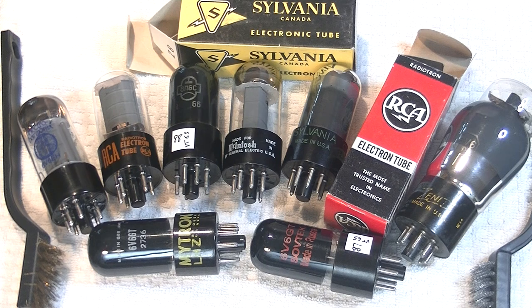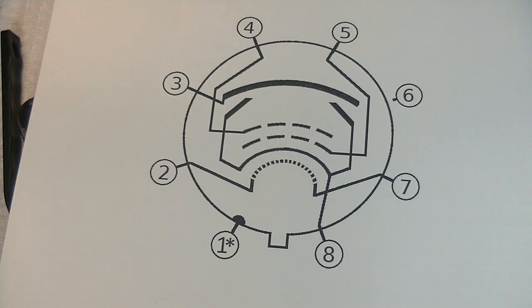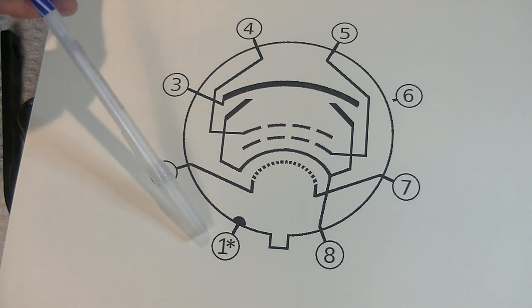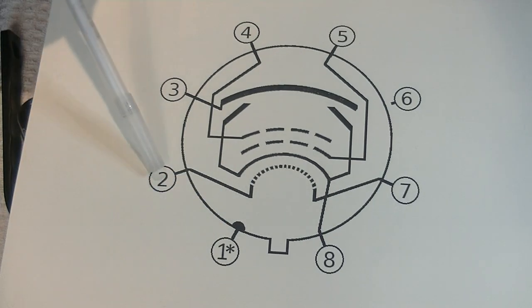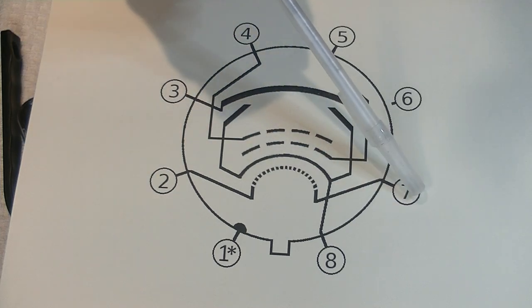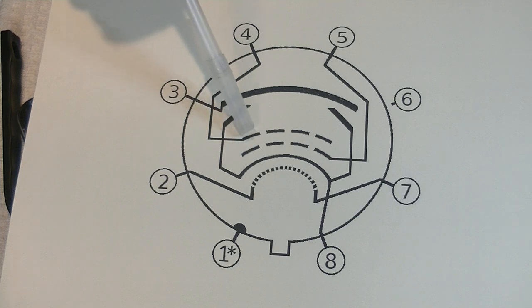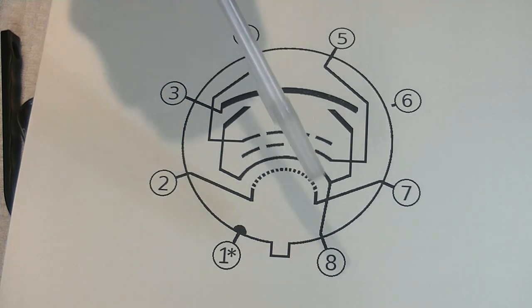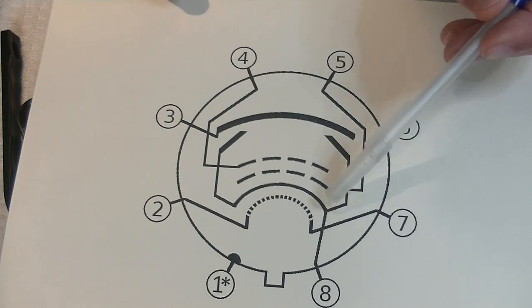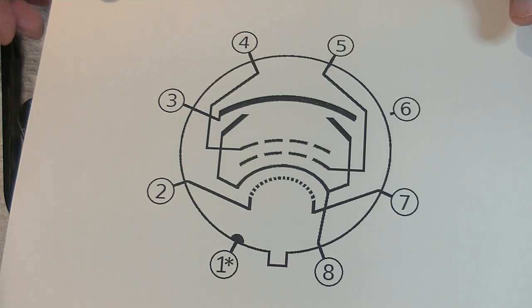Let's take a quick look at a pinout sheet. Number one is normally vacant except on metal jacketed tubes where it would go to ground. Two and seven, that's your heater, and that's not part of your four. Starting at the top, number three is your plate, number four is your screen grid, number five is the control grid — that's where the signal goes. And number eight is this wrap-around cathode. We'll look at the unique plate structure and underlying cathode when we take a look at the tubes.